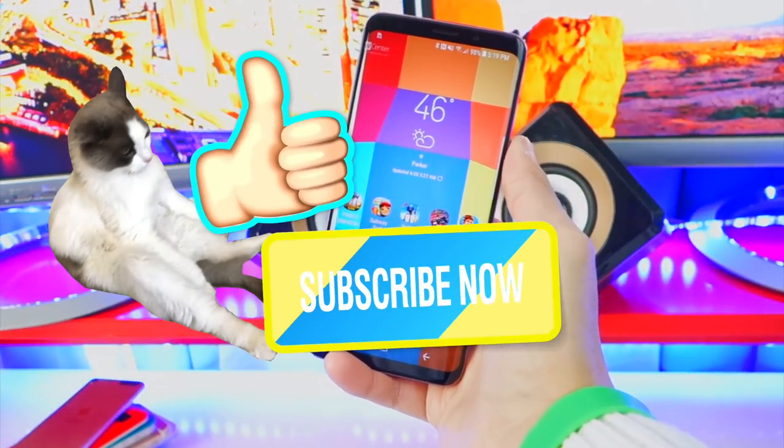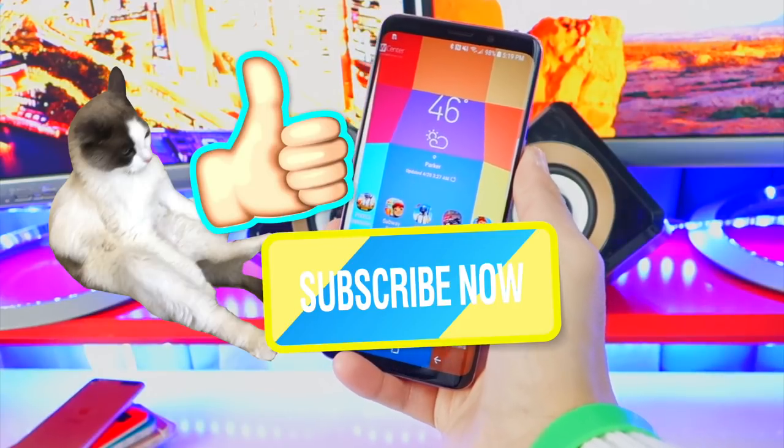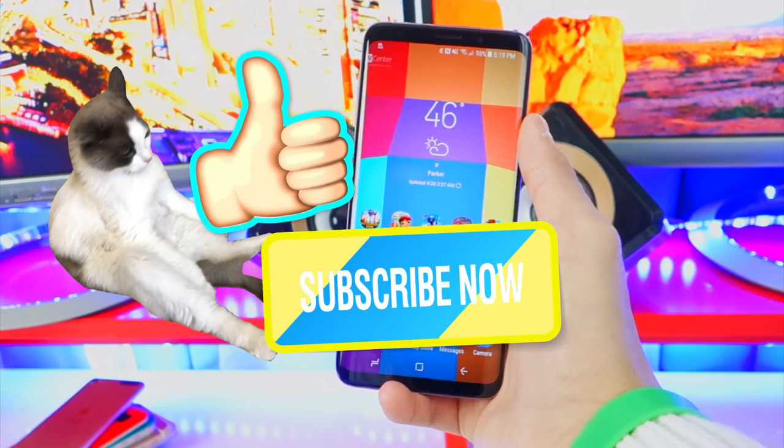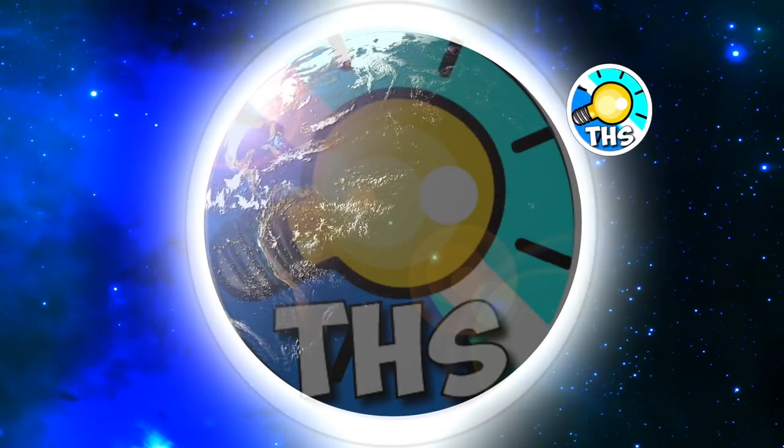So enjoy playing Android games and use your PS4 controller anywhere you want. Hit that like button, be sure to get subscribed for tons more content. Enjoy. Peace out.